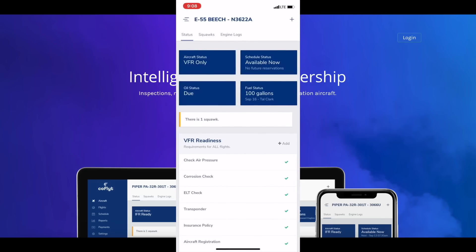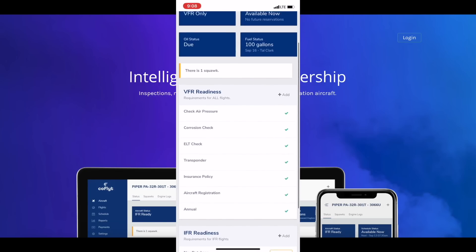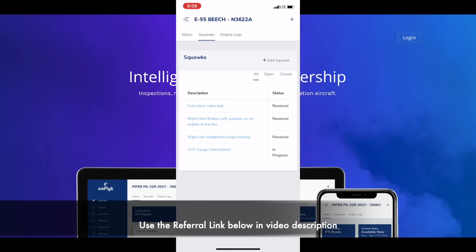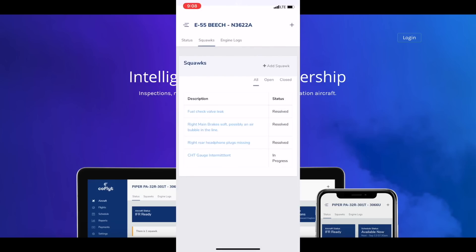When you download the Cold Flight app you'll be able to do all of these things from your mobile device. Make sure you check out Cold Flight today — you can use the referral code 'MojoGrip' to get 90 days absolutely free to vet this platform. The website is coldflight.com.